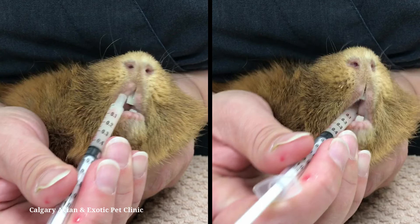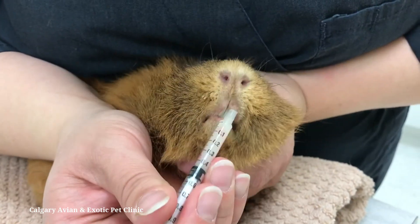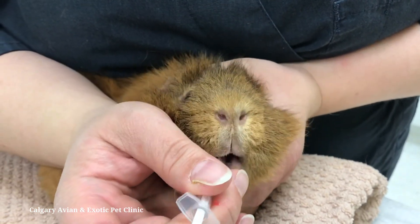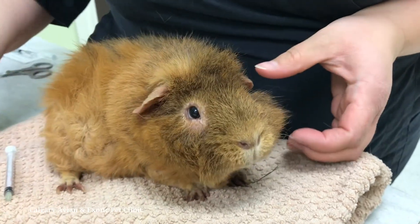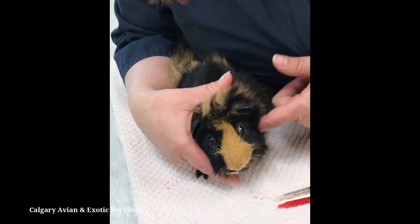Aim for the center of the mouth and not the back of the throat. Do not provide more medication than your guinea pig can swallow at one time. If your guinea pig is being fussy, smear a little bit of banana or applesauce on the tip of the syringe for flavor.